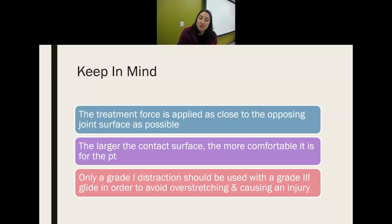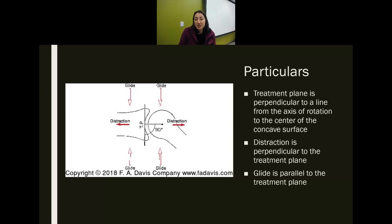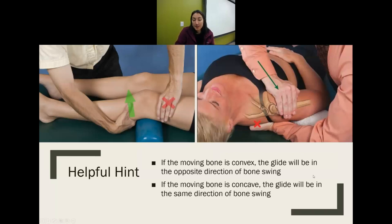A few key things: treatment is applied as close to the opposing surface as possible. A larger contact surface is more comfortable; a smaller one is more specific but uncomfortable for the patient. Typically only a grade one distraction should be used with a grade three glide to avoid over-stretching. The treatment plane is perpendicular to the line of the axis of rotation. Glide is parallel to the treatment plane; distraction is perpendicular to it. If the moving bone is convex, the glide is in the opposite direction of the swing. If concave, the glide is in the same direction.